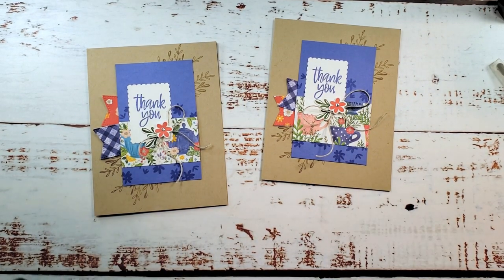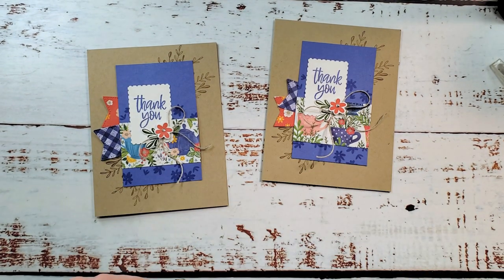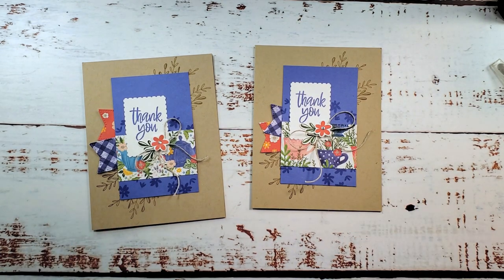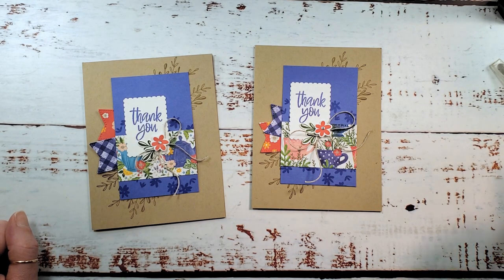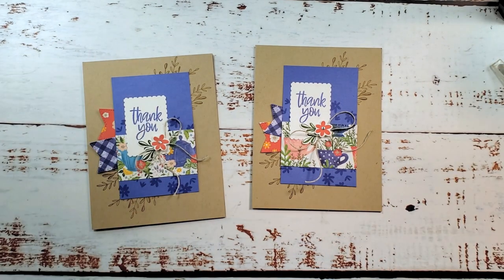The cards are all ready to send out to some of my Kitchen Table Stamper customers. Thank you so much for your business and your support. Thanks for watching today! If you've got questions about the project, email marissa@kitchentablestamper.com, and to shop Stampin' Up! 24/7, buzz over to marissaalvarez.stampinup.net. Thanks for watching!